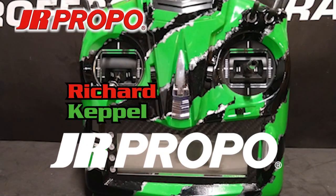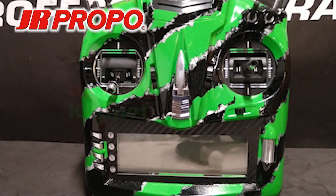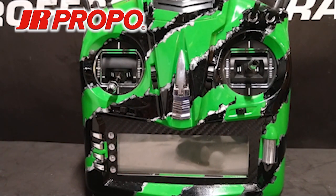This is Richard with JR Propo, and this is the fourth in a series of videos regarding how to set up a new helicopter model in the JR T-44 transmitter using the JR TAGS Mini 3-axis flybarless system. In the last video, we set up the T-44 transmitter so that the flight mode switch would control the dual rate and exponential functions for aileron, elevator, and rudder.